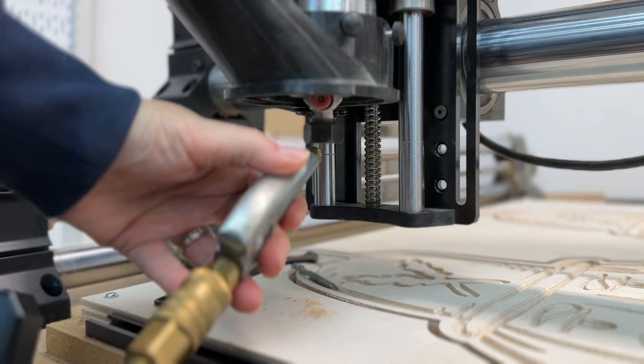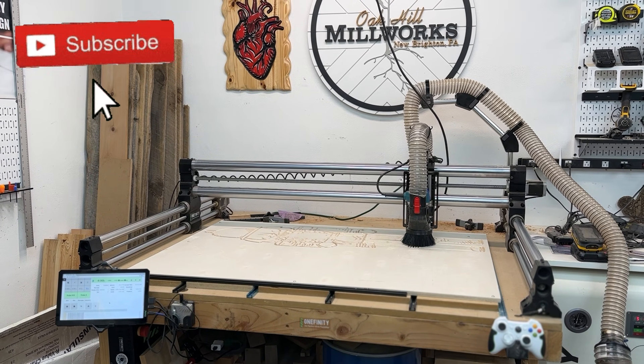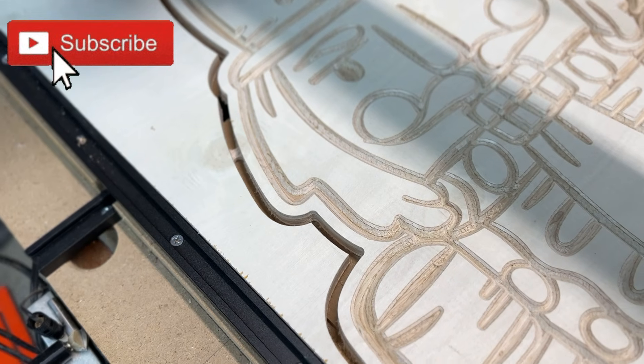Definitely keep checking your collets for sawdust buildup, and look for ways you can decrease EMI to have a good CNC experience. Have fun, keep making stuff. See ya!